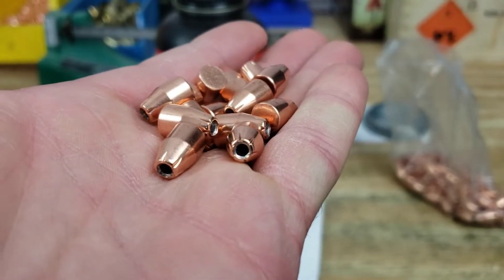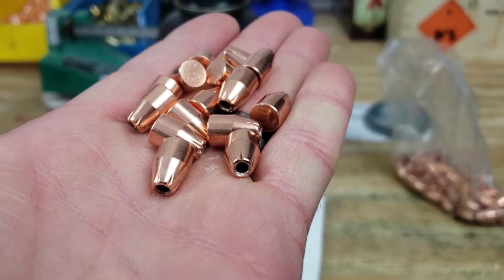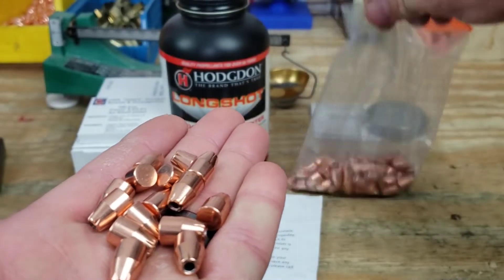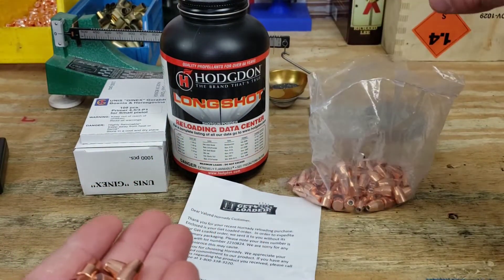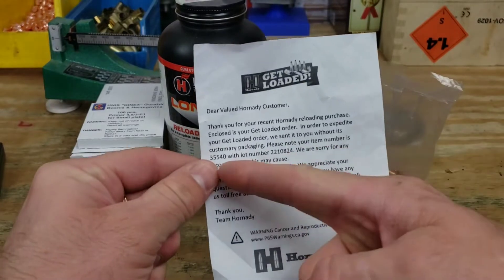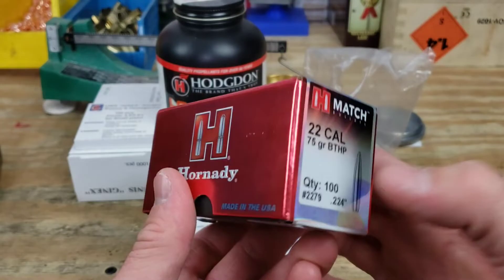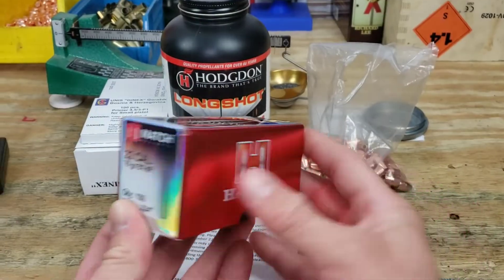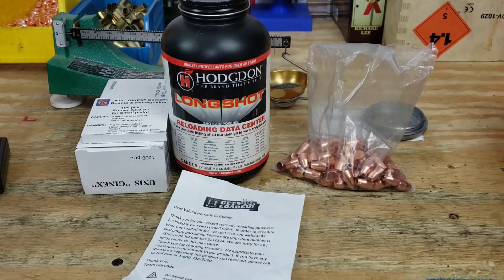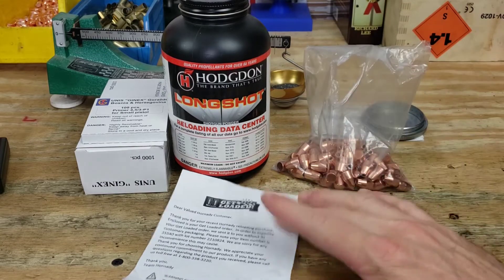Here's a nice look at those 115 grain hollow points. These are .355 diameter and they didn't come in the normal packaging - they came in the bag that's usually in the box. In the note it says in order to expedite your order it doesn't come with the packaging. Normally they would come in a box about this size, but in order to save on costs and catch up from two years of back orders, we get them in a bag with a nice note.